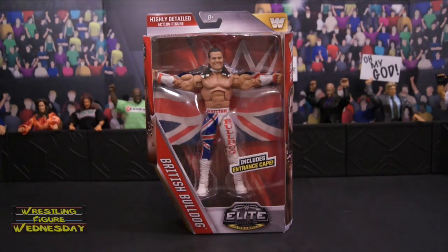Hey guys, welcome to Wrestling Figure Wednesday. Today I will be reviewing the Mattel WWE Elite Series 39 Flashback British Bulldog Figure. This is the first series of 2016.